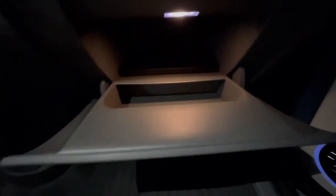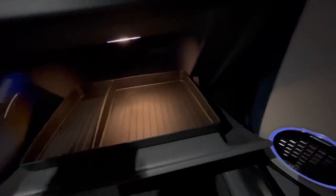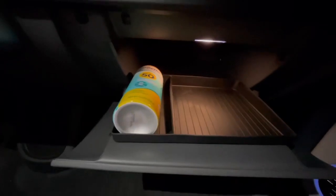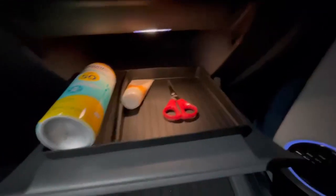The separator slides right in — a perfect fit. You can put things in here like sunscreen, which fits perfectly and is prevented from rolling around. You can also separate your lotion, scissors, or other devices and whatnot.